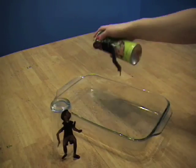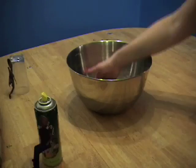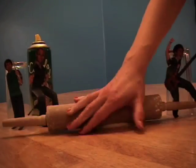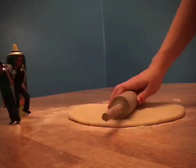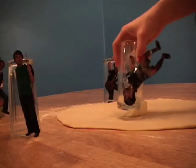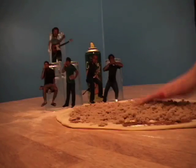Lightly grease a baking pan. Roll dough out on a lightly floured surface to 1/4 inch thick rectangle. Smear the dough with 1/4 cup of softened butter and sprinkle with 1 tablespoon of cinnamon and 1/2 cup of brown sugar.